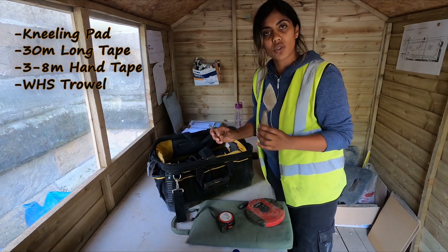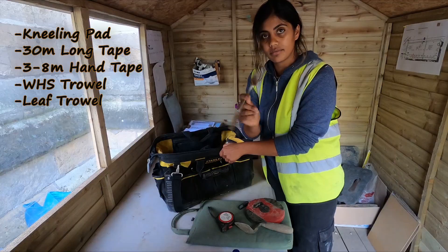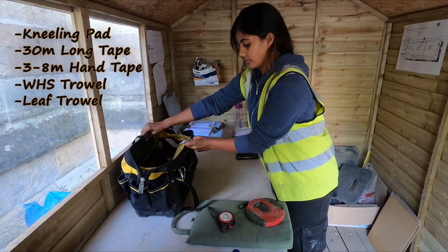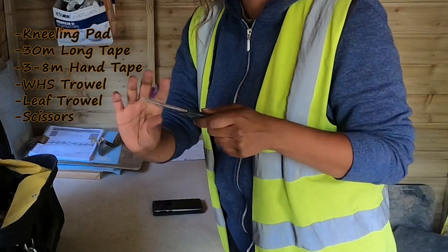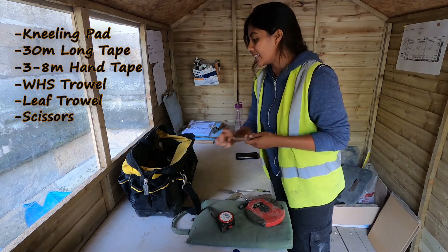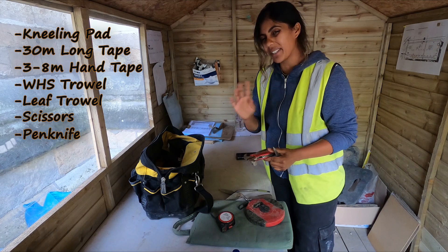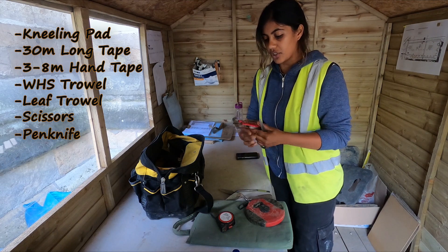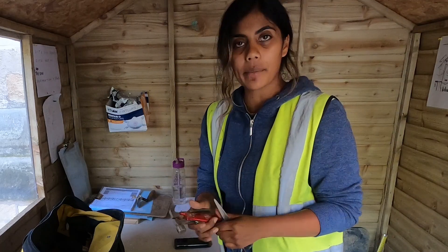Of course, a trowel — leaf trowel. Scissors: it's always good to have a pair, or you can even get a pen knife, though you've got to be careful with pen knives. She's actually got this really cool multi-tool here which is great — you've got everything, including a little hammer to put your nails in for your section line.